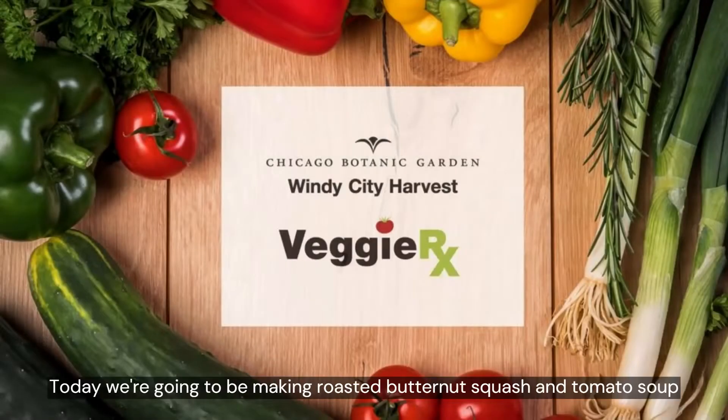Hello and welcome to this video. Today we're going to be making roasted butternut squash and tomato soup.